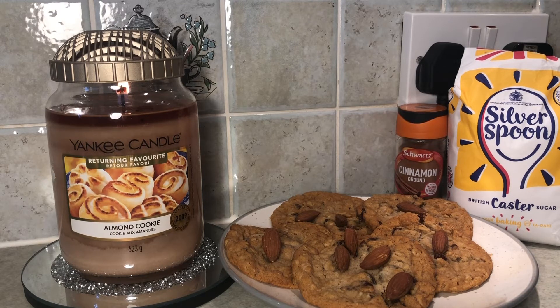Looking at this candle, we have a sort of cookie, almondy-coloured wax and a beautiful label with lovely-looking almond cookies — which look nothing like mine, but they look delicious. Yankee Candle always seem to get the wax colour and the label right, and they have done it again here — it all blends well.